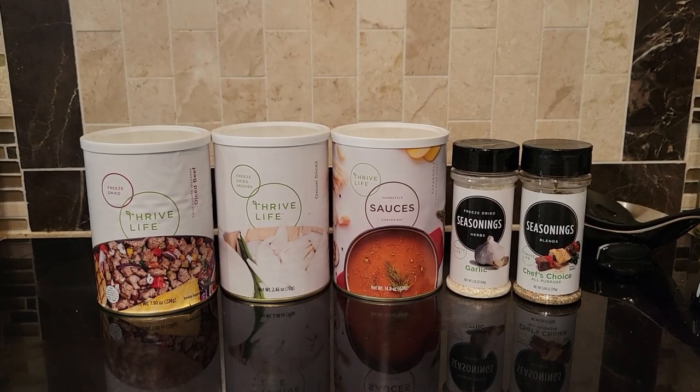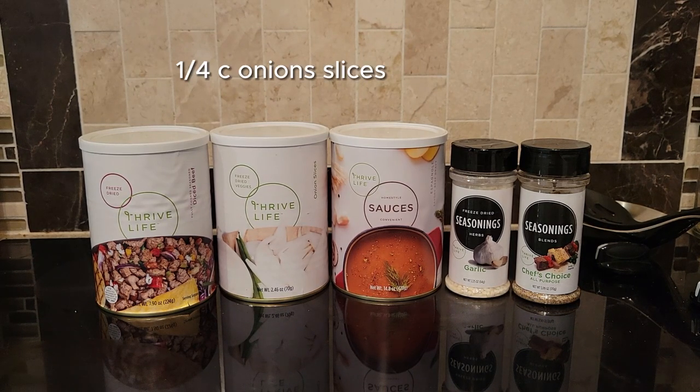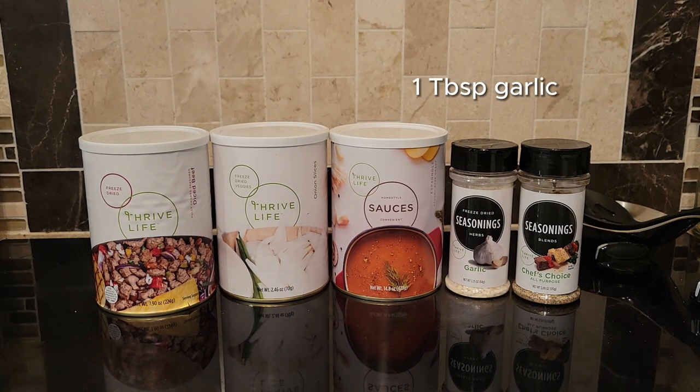Hi there and welcome to my kitchen. I'm Kareth and I call myself the freeze-dried foodie because I love to develop delicious recipes using freeze-dried food. I use it both for long-term storage and for everyday cooking.